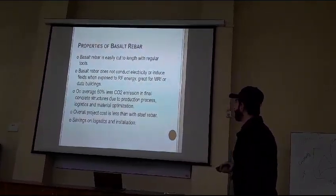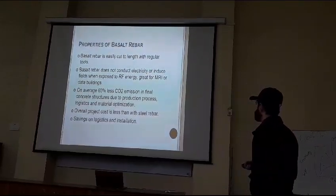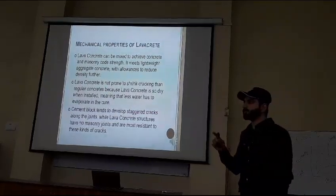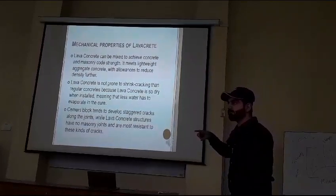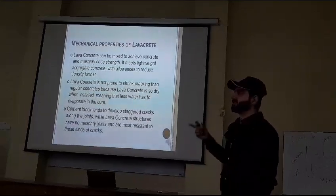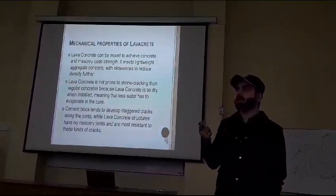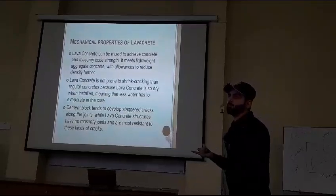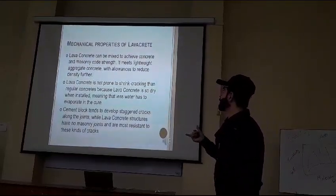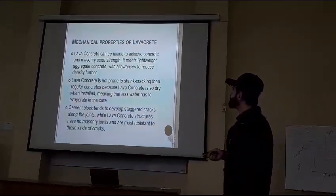This is eco-friendly, and the overall project cost is less than steel rebar. When you combine basalt rubber with geopolymer concrete, you get lava concrete. Lava concrete has the same properties as geopolymer concrete, because more than 90% of the material used inside it is geopolymer concrete.